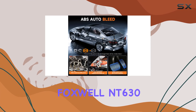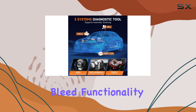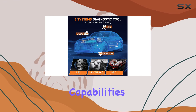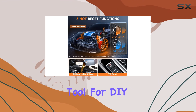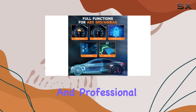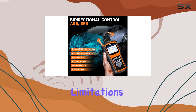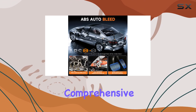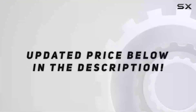In conclusion, the Foxwell NT630 Plus is a reliable and feature-packed OBD2 scanner with ABS auto bleed functionality. Its bidirectional capabilities, reset services, and user-friendly interface make it a valuable tool for DIY enthusiasts and professional mechanics alike. Keep in mind the specific vehicle model limitations for the ABS auto bleed function, and enjoy a comprehensive diagnostic experience with this advanced scanner. Check out the video description for the updated price.